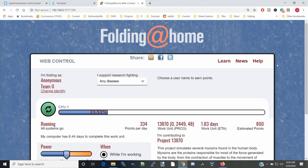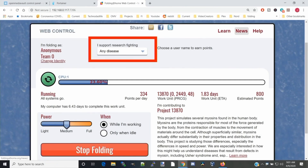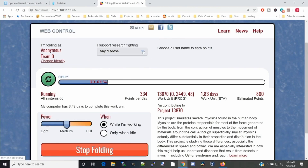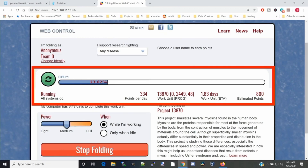Let's take a look at the interface. In this section we decide what we're actually going to do — clicking that down arrow shows different categories. If we leave it on any disease, it does COVID-19, or you can select a specific disease. This section tells us how much of the work unit we've finished. Here we can see it's about 24%, it's been working 1.83 days, and I've got 800 points. You can sign up for accounts to get credit and compare yourself against other people.